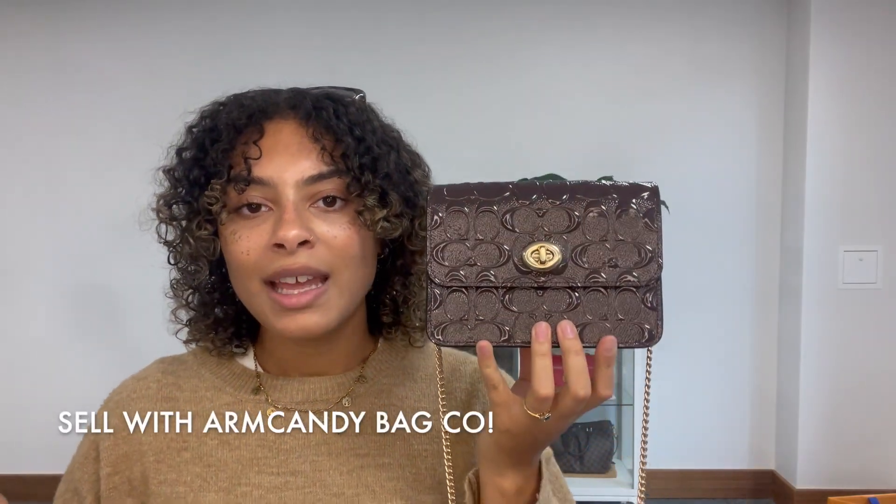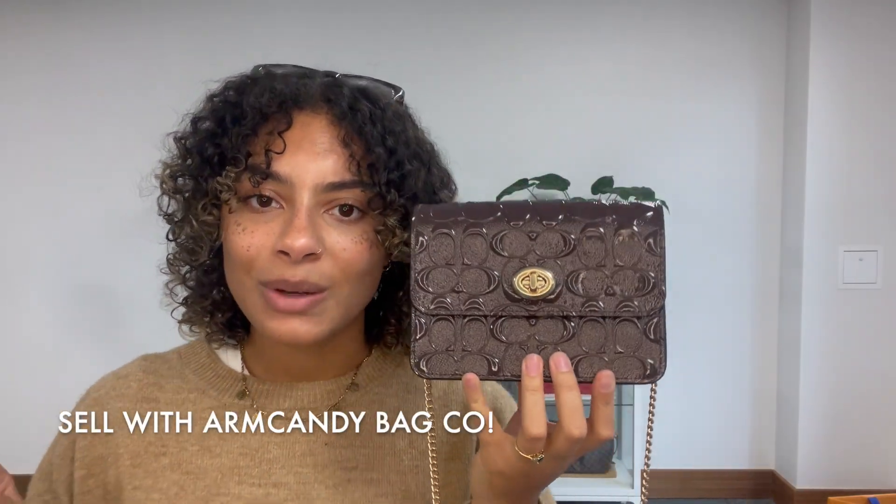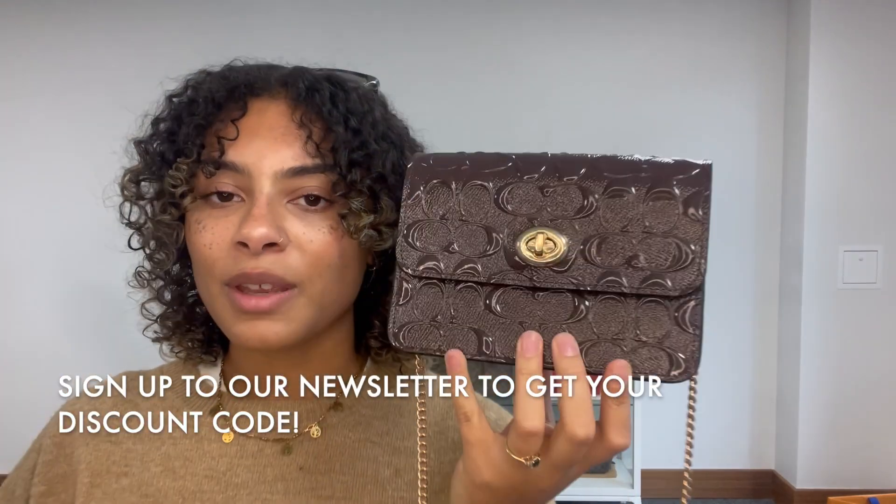Also have a look at the how to sell us page while you're on our website, if you've got any gorgeous bags like this one that you're looking to sell. And don't forget to sign up to our newsletter too, to get your welcome discount code to use on your first purchase. And that is all we have for you — we'll see you very soon with some more gorgeous Arm Candy.